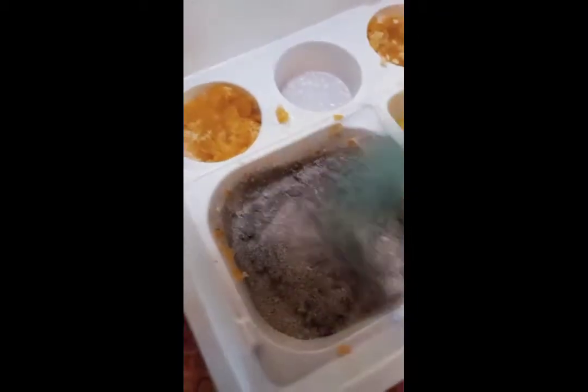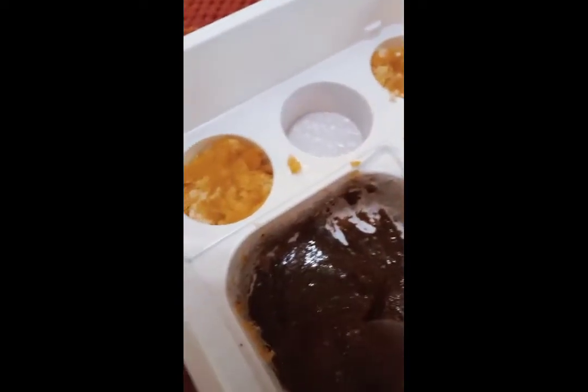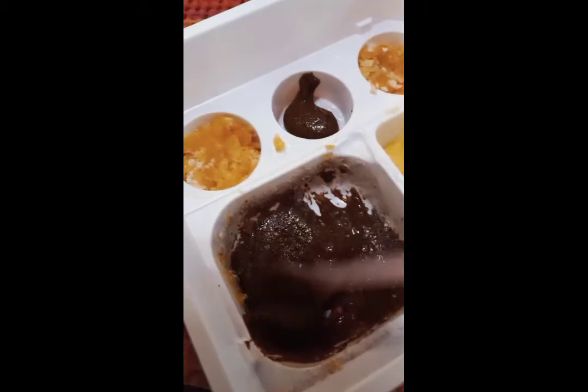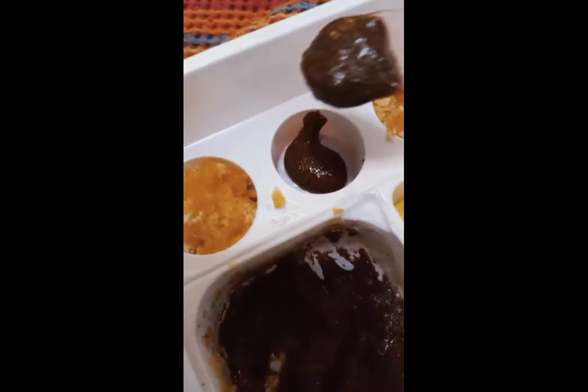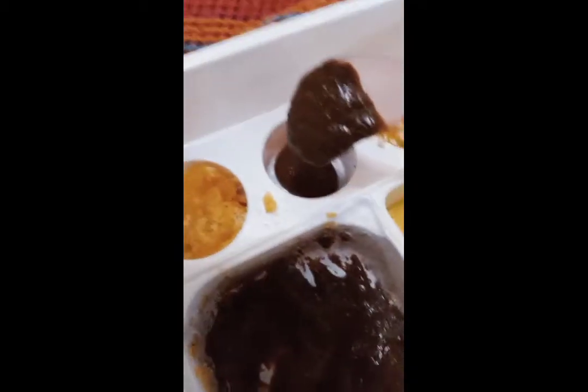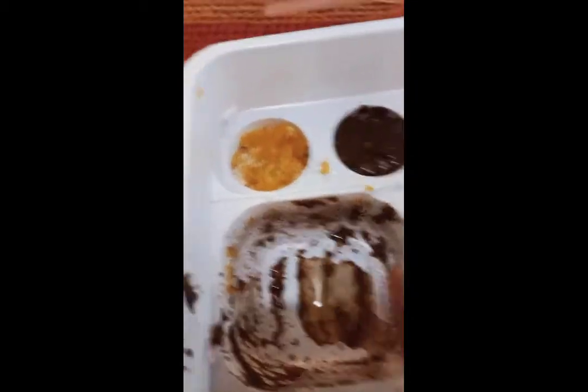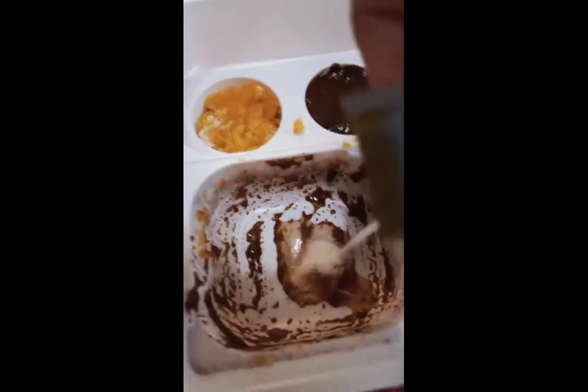We're gonna mix up the bun and I'll show you how we put it in the mold. This one's chocolate flavored. I got it a little too liquidy so I guess we're just gonna have to use a spoon to put it in the mold. It tastes like chocolate pudding. Now we're gonna make the cheese, but I didn't want to clean out the chocolate from the patty mold.